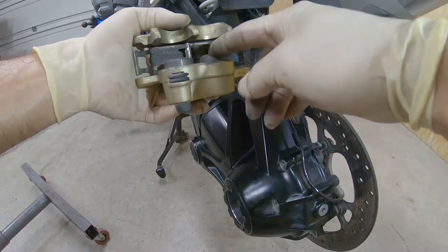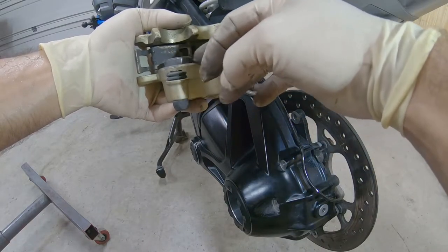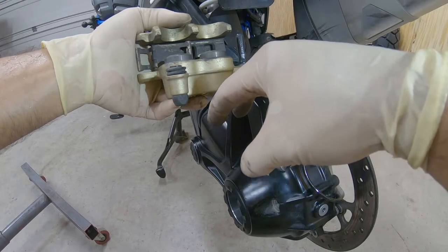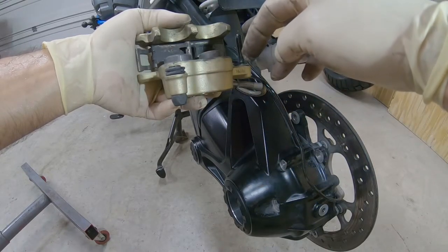The rear caliper has two pistons. We want to clean it up all the way right here, around the brake cylinders. Then we want to compress the brake cylinders all the way back — that way we have space to put the inside pad and the outside pad back.